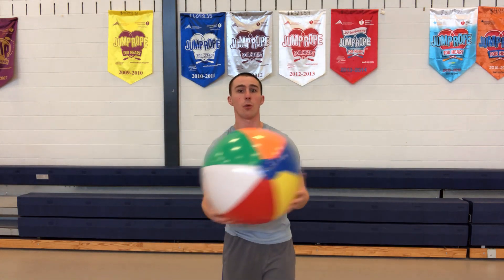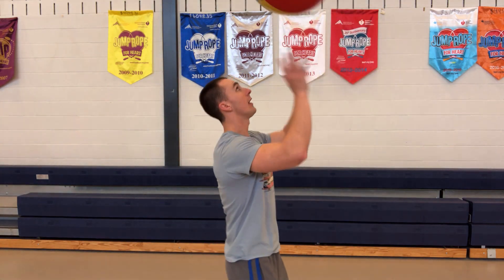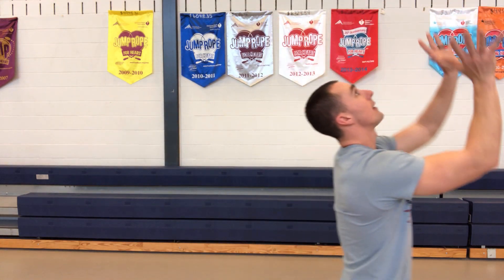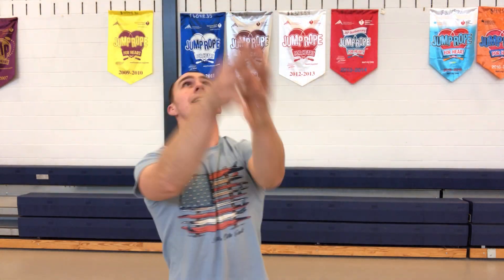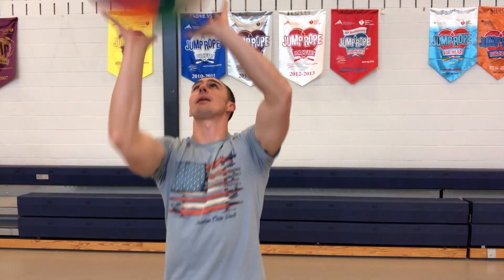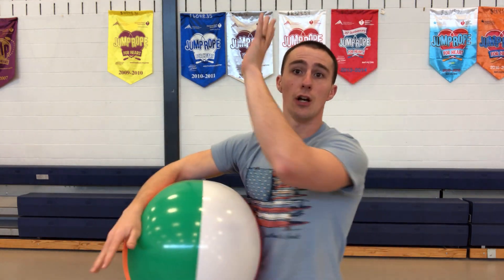Don't set it too far — just set it nice and high up in the air. In volleyball, the higher you set it, the more time that gives your team to get in position to hit it back over. Watch me — I'll go sideways, bending my legs, coming up, extending my hands up, keeping it nice and high, maintaining that diamond position and using my legs to assist as I hit the ball up.